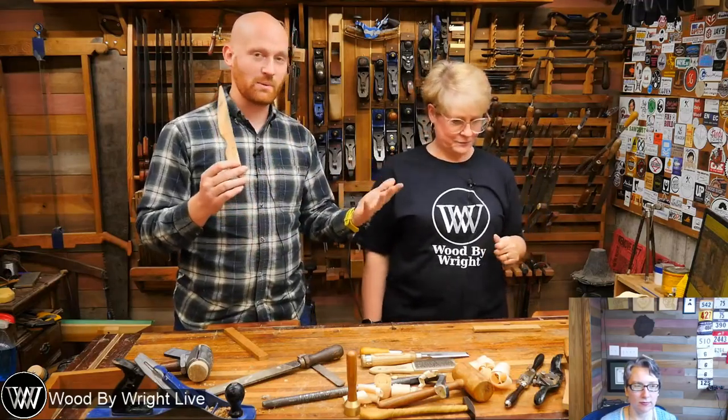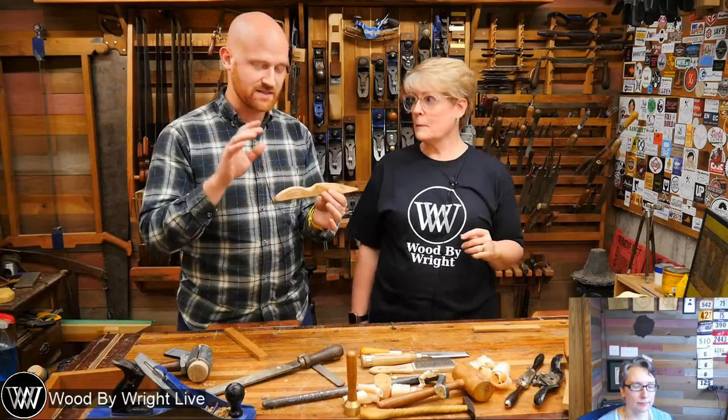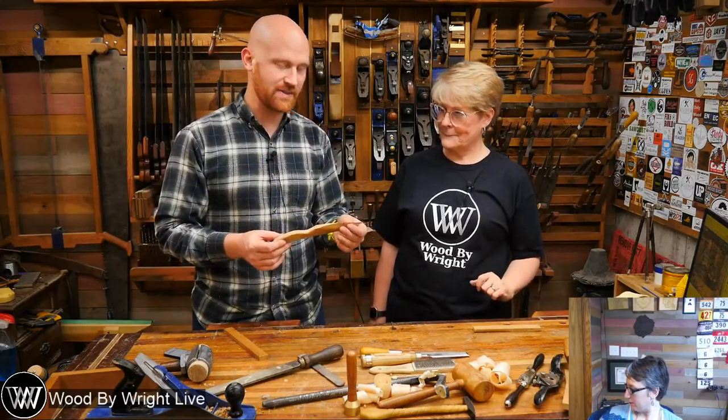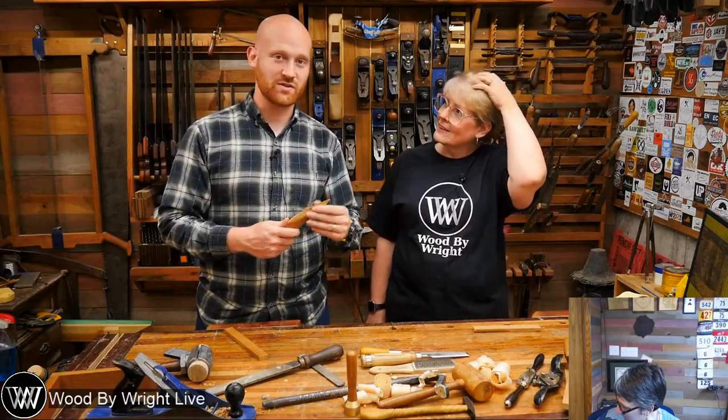So let me tell you a little bit about what exactly we're going to be doing. We're going to be doing a little bit of carving, a little bit of shaping, and today's video is really going to be about the how-to — how to make this. We're not going to be doing a bunch of Q&A as we did last week, but if anyone does a super chat, we'll answer your questions.